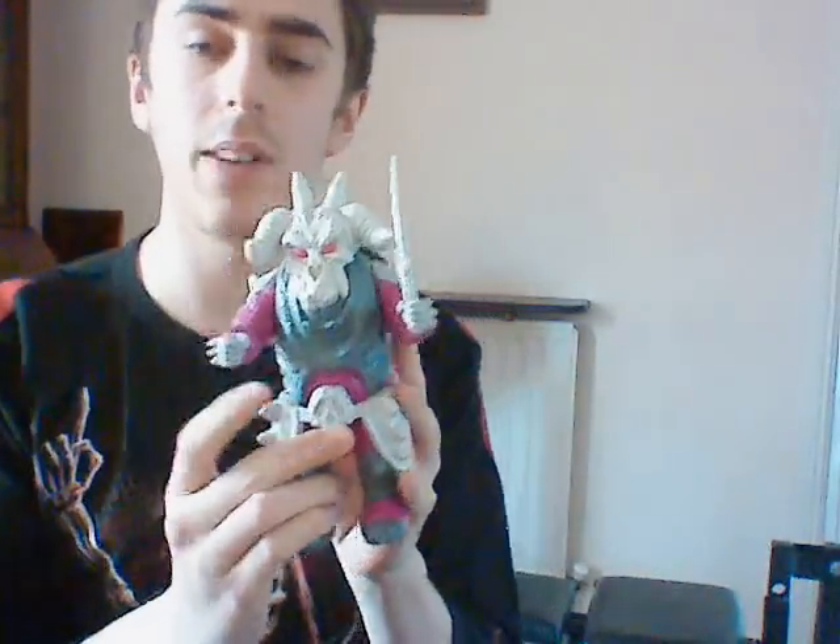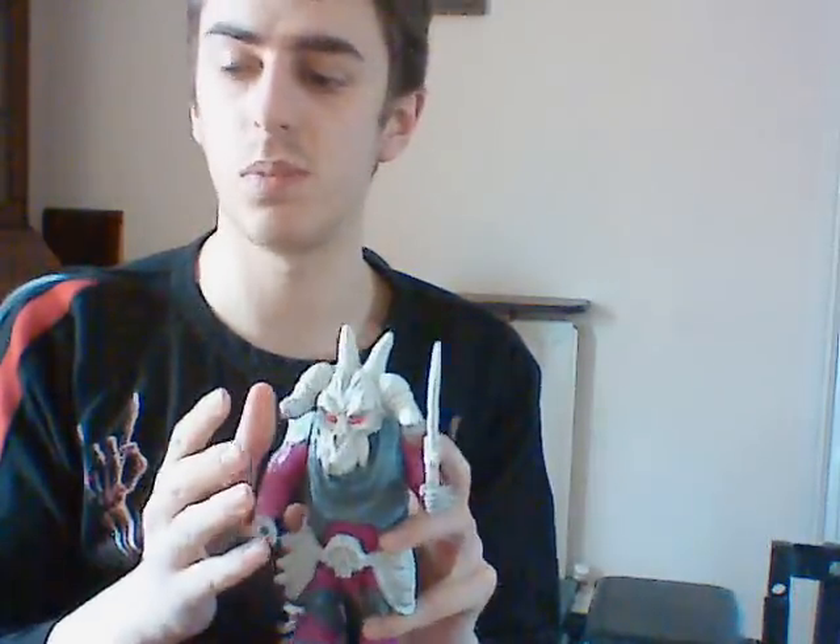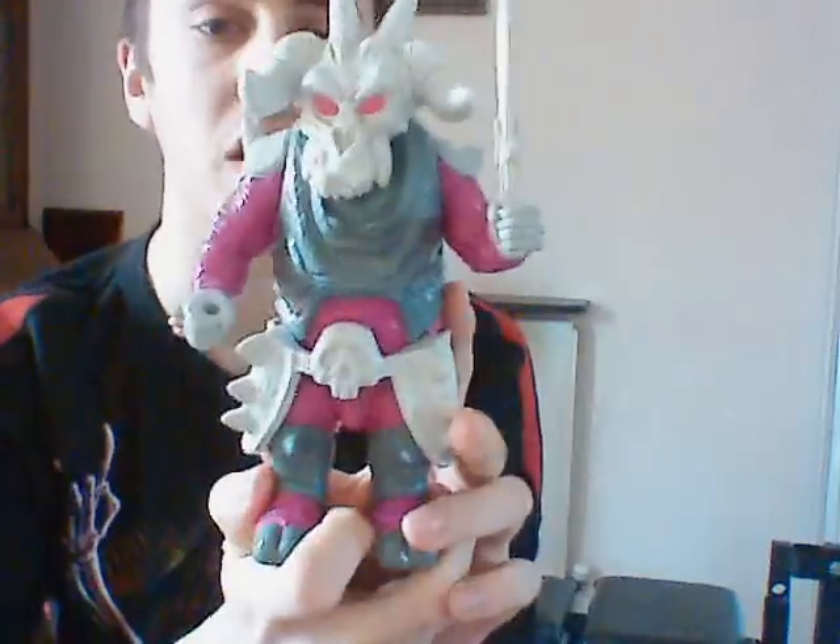Hi, and we're back again with another review, this time it's on Skullgrin. Personally, I find the Decepticon Pretenders a lot more interesting than the Autobot ones, because the Autobot ones are stuck with kind of human shells, while the Decepticons get these very cool looking monster shells, which are a lot better in my opinion.